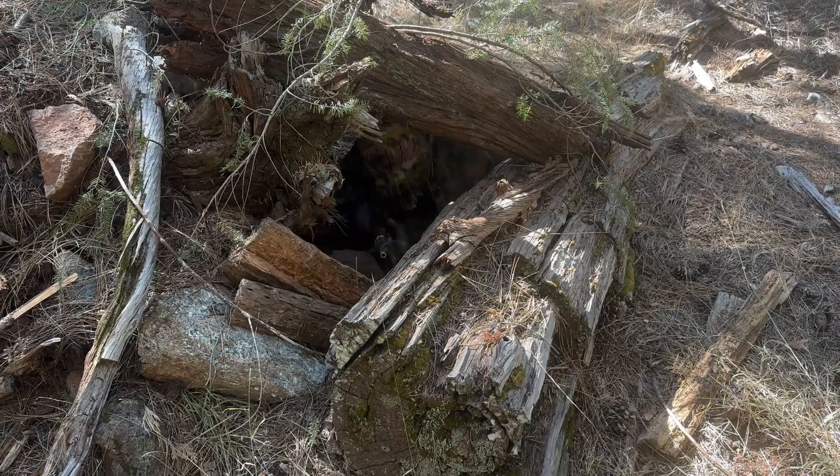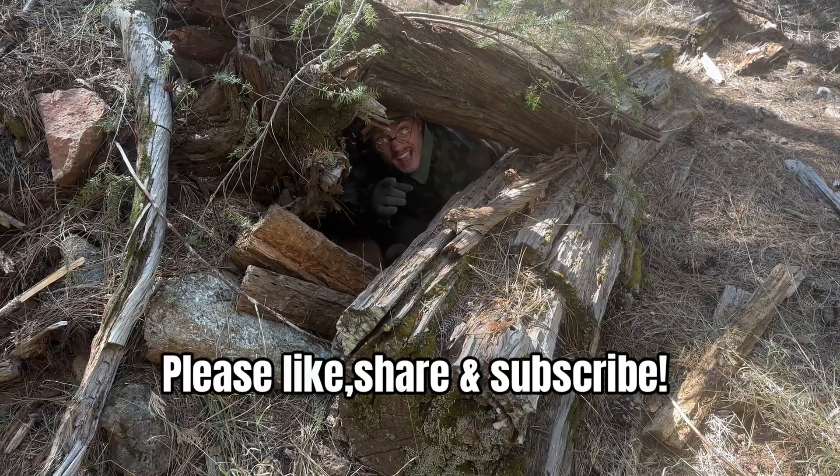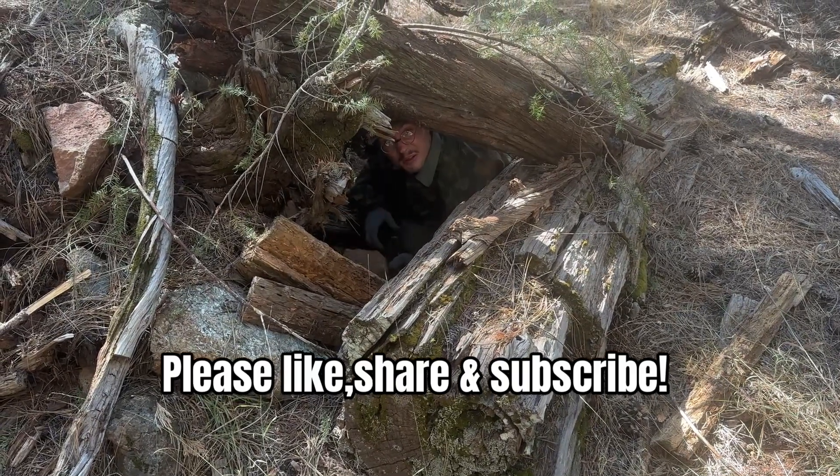If you like this video and you like veils, please give a subscribe and a like, and I'll be seeing you out on the battlefield.